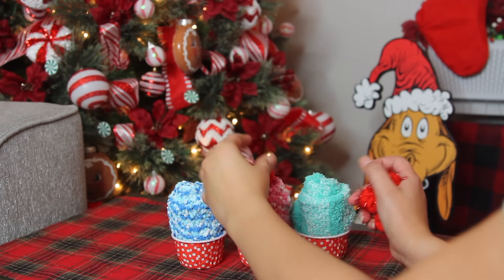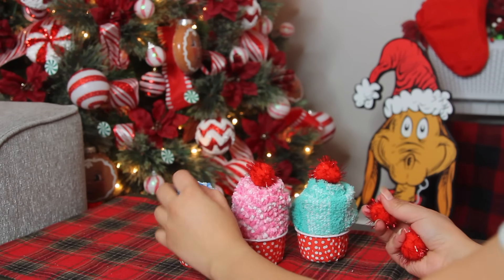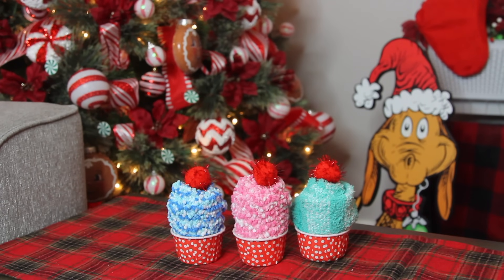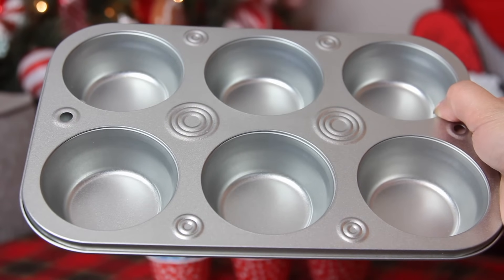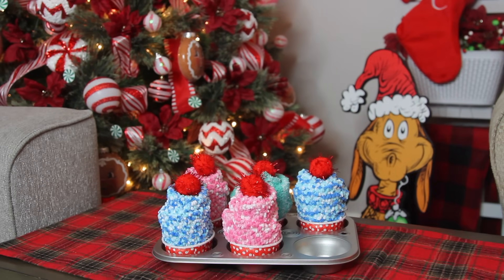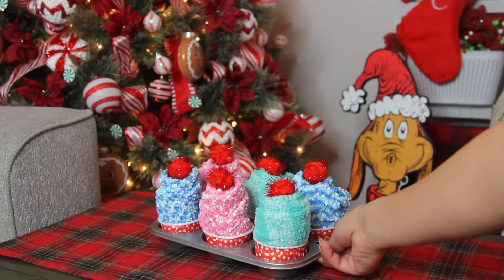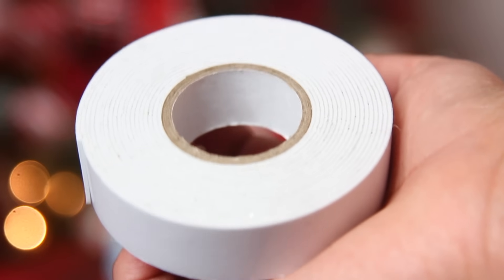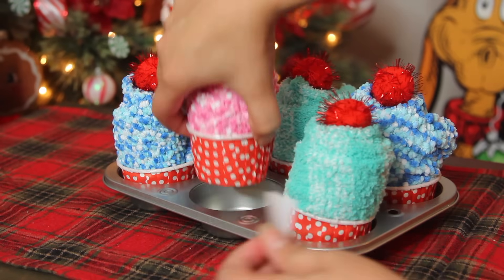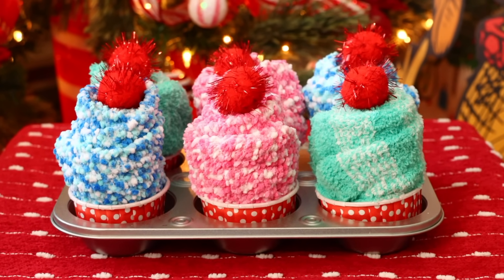I took some pom-poms — you can get red, green, and white from Dollar Tree — and I'm putting them on top of the socks. I shoved it into the little hole when you roll the sock to make it look like a cupcake topping. Then I got this cupcake pan from Dollar Tree and placed them inside the pan — I did six of these. If you're putting them in cellophane or a basket, the cupcake holder might fall out, so I recommend using double-sided foam tape — Dollar Tree carries this — cut some pieces, put it on the bottom, and place it inside the tray so it stays in place.